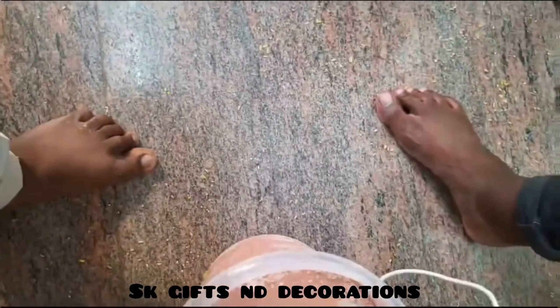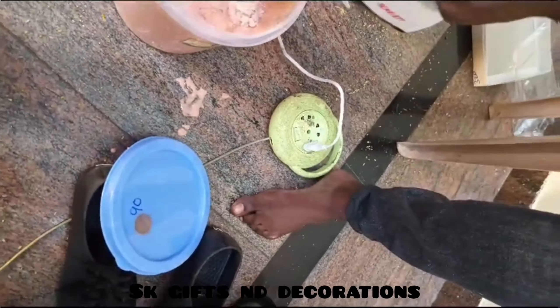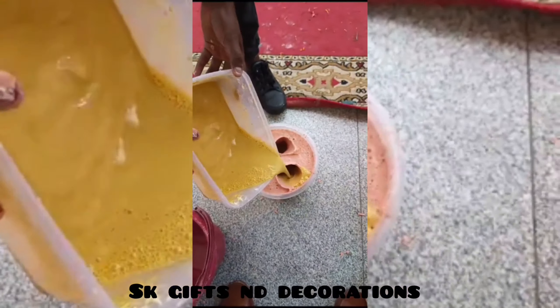We will do a mix — we will mix it with two types of powder for hand casting.